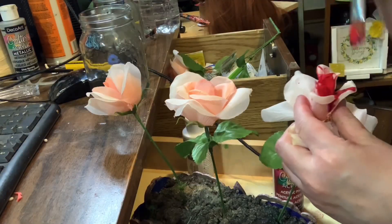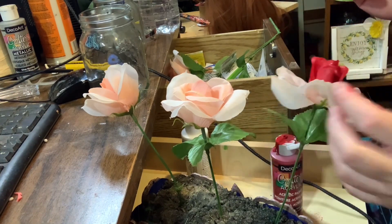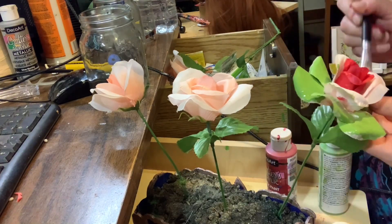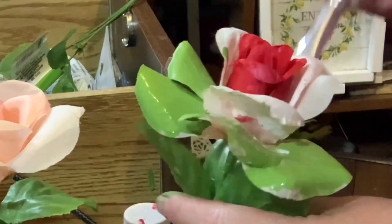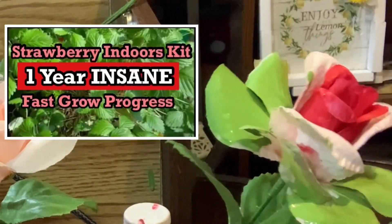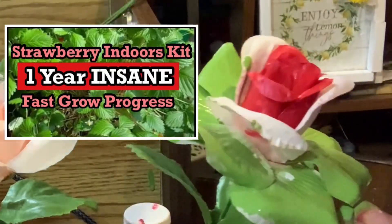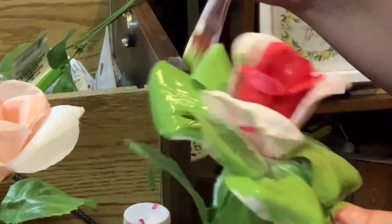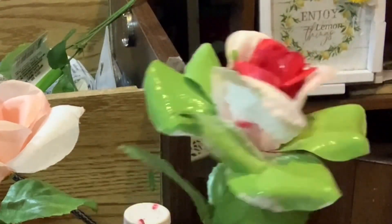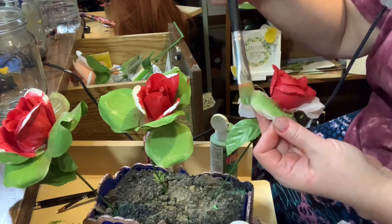I decided to take these flowers that I'd gotten at Dollar Tree last year and paint them to look like watermelon. I painted the inside layers red and the outside layers leaf green, and I did that on three separate flowers.